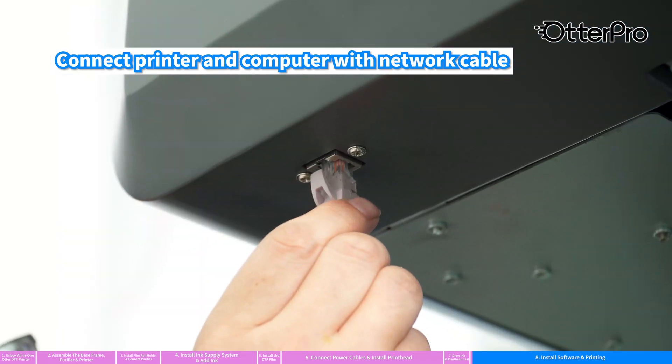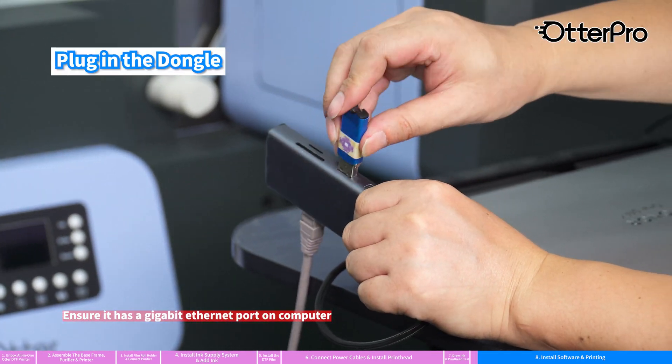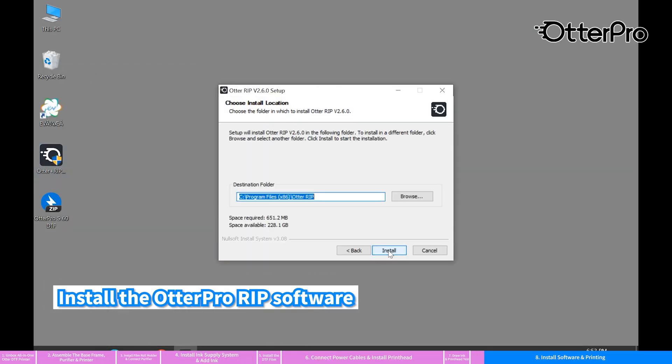Connect the printer and computer with a network cable. Plug in the dongle. Install the Otter Pro RIP software.